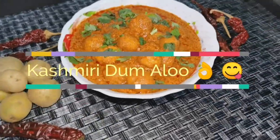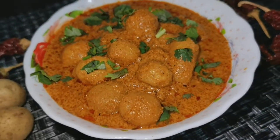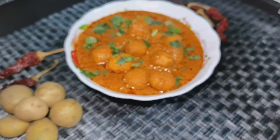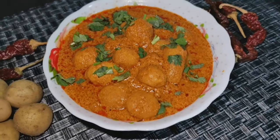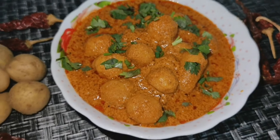This is the taste of Dammalu, ready. This is a vegetable pulao — a good combination with chapati and puri. Try it and tell us what you think. If you try it, post it in the comments.